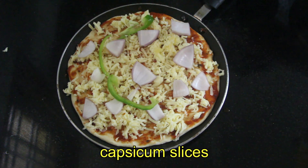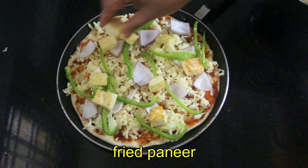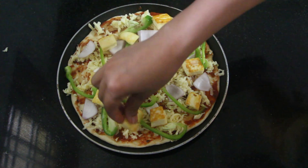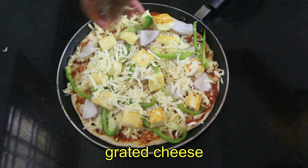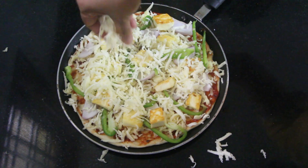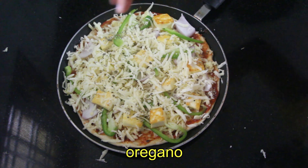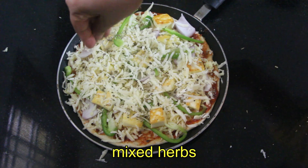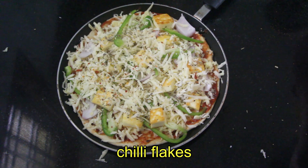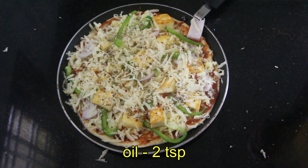Add capsicum and a little paneer pieces. The chicken is added — cooked chicken. Add grated cheese on top, then sprinkle some oregano on top. Add chili flakes on top.